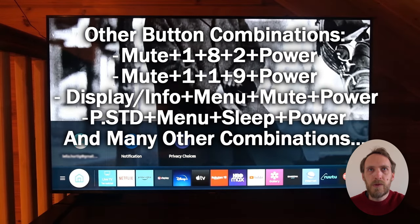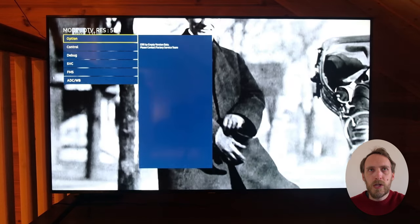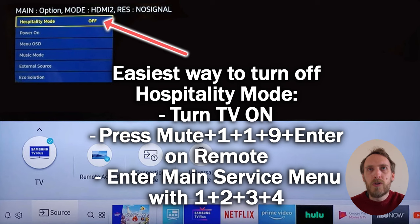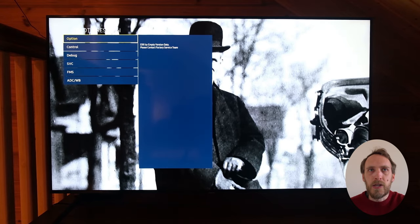Once your TV starts up you'll get this service menu, which lets you switch off things like the hospitality mode, or you can switch off the PWM (pulse width modulation) if you've got problems with the backlight brightness. You can also make colour changes — some really precise colour changes — and other backlight changes.